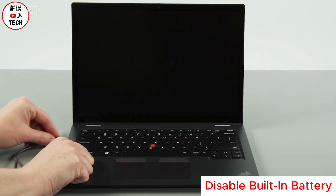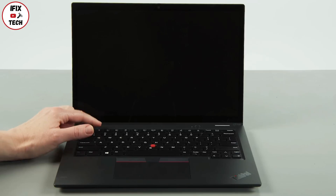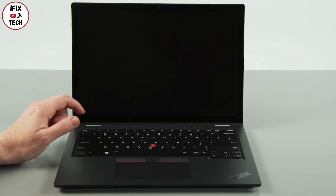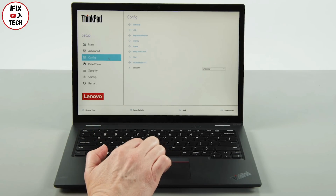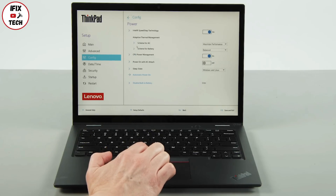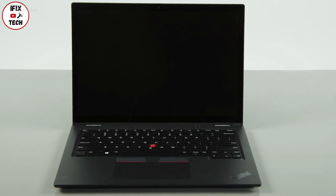Disconnect the power adapter. Press the power button, then tap the F1 key repeatedly to enter the setup menu. Select the Config menu, then the Power menu option. Select the Disable Built-in Battery option, then select Yes in the confirmation box. The system will shut down and the battery is disabled.